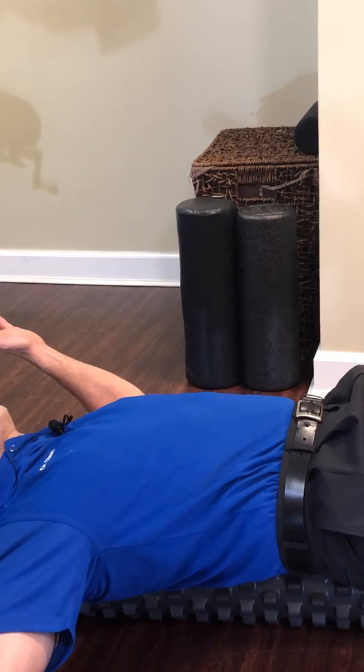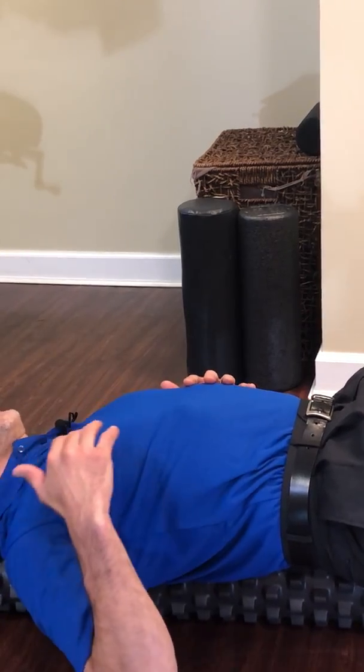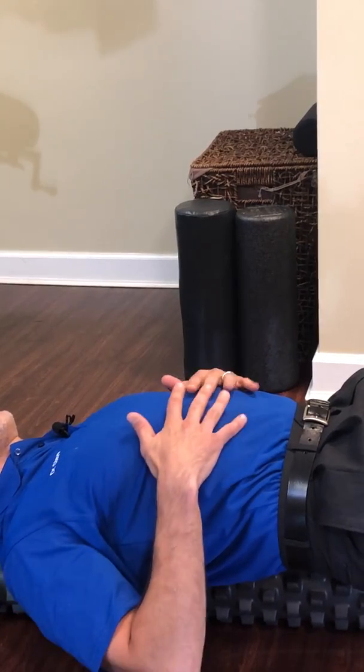I'm going to turn off my abs now — my back arches — and now we're putting more strain on the lumbar spine and the thoracic spine. So one more time.